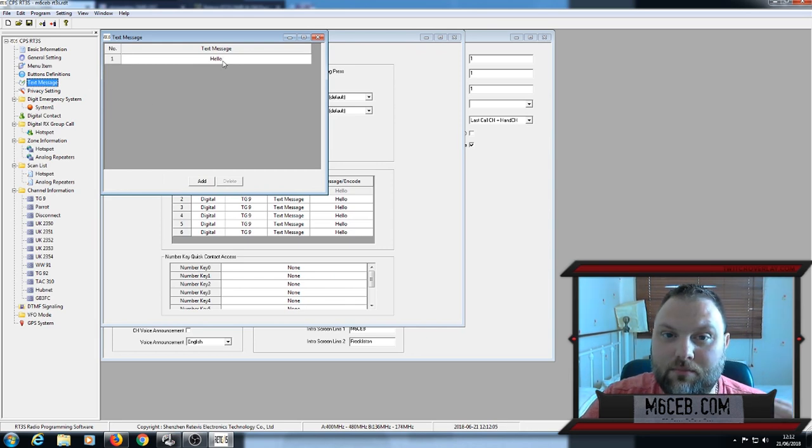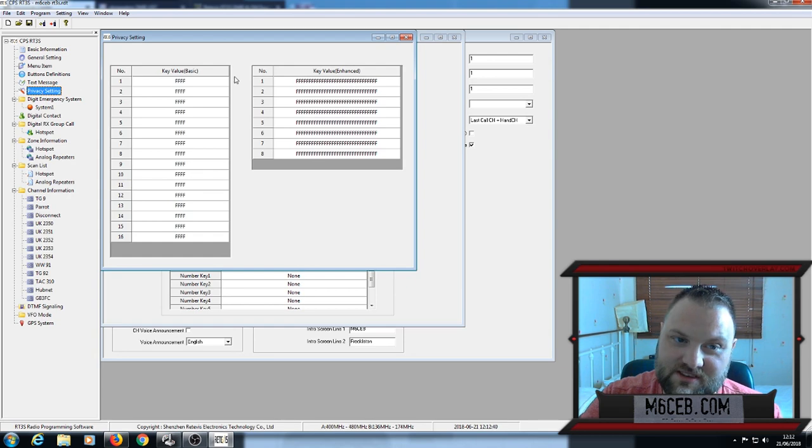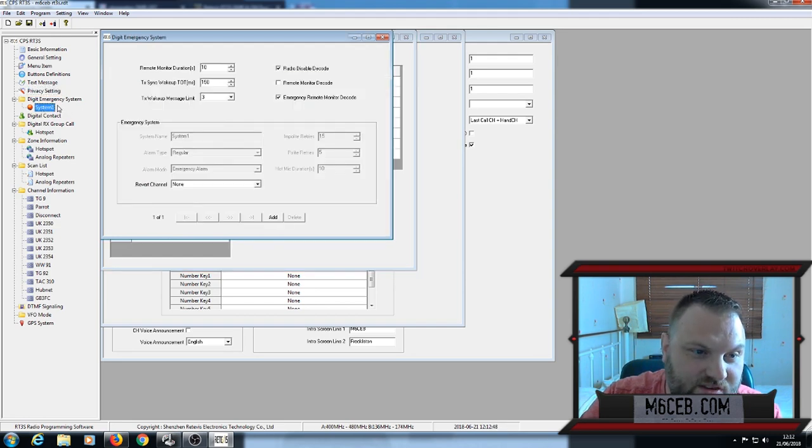Text messages — you can pre-define messages so you don't have to type them out manually on the radio. I've never really used DMR text messaging, though I do send the odd one to my father-in-law. Privacy settings I'd leave well alone — I've never touched it. Digital emergency system — I haven't touched anything in there either. A lot of this you don't need to touch; it looks more complicated than it is.